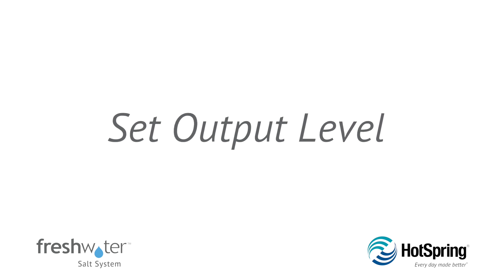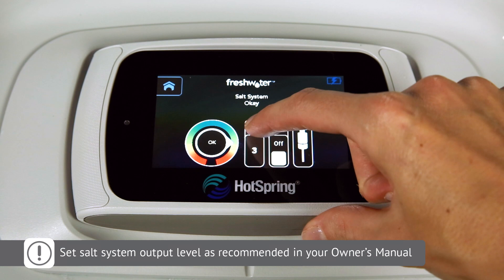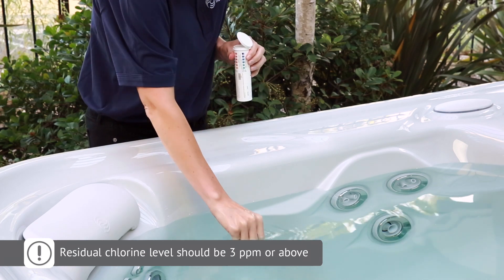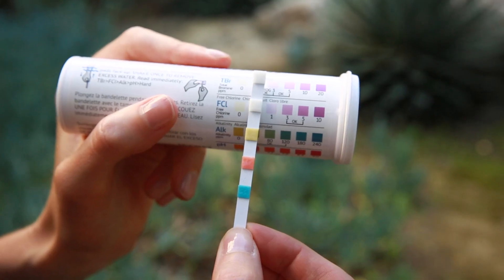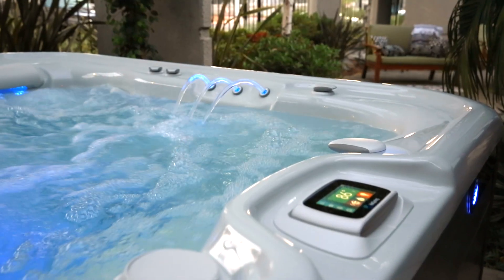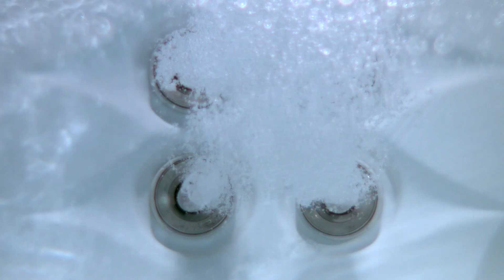It's now time to activate the salt system by navigating to the water care menu on your control panel and adjusting the salt system output to the recommended level indicated in your freshwater salt system owner's manual based on your spa's gallon capacity. Your freshwater salt system will now start generating chlorine on its own. Check the water to ensure a residual chlorine level of at least 3 ppm has been maintained over the past 24 hours. If the chlorine level has dropped below 3 ppm, repeat the chlorination process to achieve 5 ppm and press the boost button. Check the chlorine level again in 24 hours and continue to repeat the chlorination and boost process until the fill water is clean and maintaining a residual chlorine level of 3 ppm.